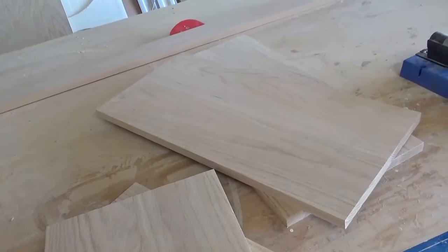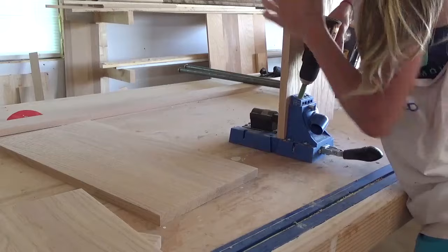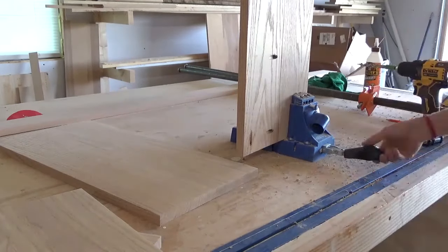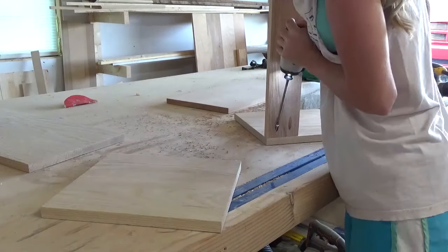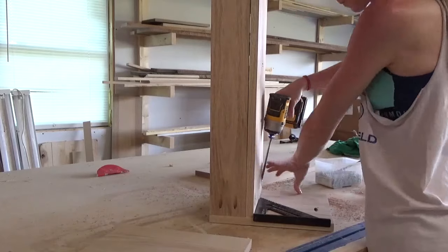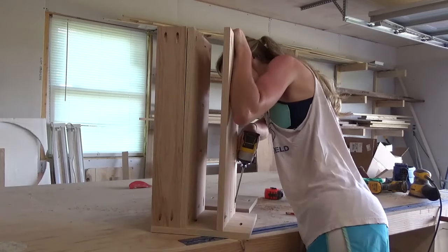Once I had all my pieces ready to assemble, I used my Kreg pocket hole jig to drill 3 quarter inch pocket holes into the ends of the 1x4 and into the ends of my two shelf pieces. I attached the 1x4 between the two side panels using 1 and a quarter inch pocket hole screws, keeping it flush with the top and the back of the side pieces. Then I attached the shelves between the side panels with glue and 1 and a quarter inch pocket hole screws as well. I made sure to keep the shelves nice and square to the side panels when attaching, and I left about 3 and 5 eighths inches of space between them for the drawer later.